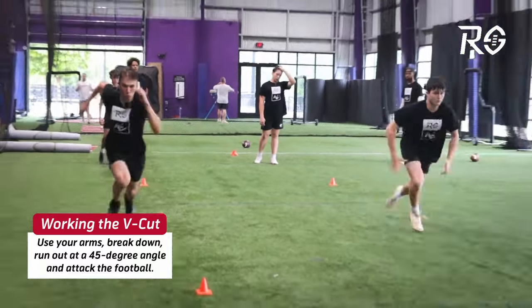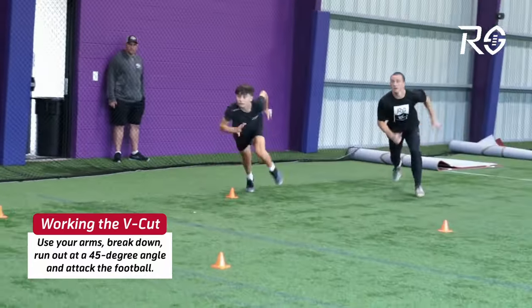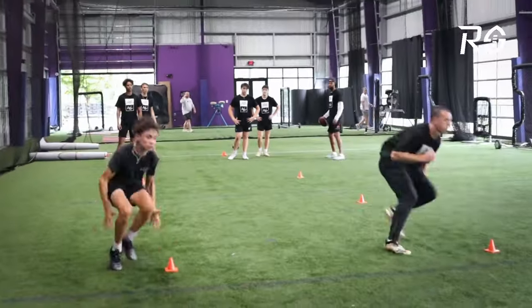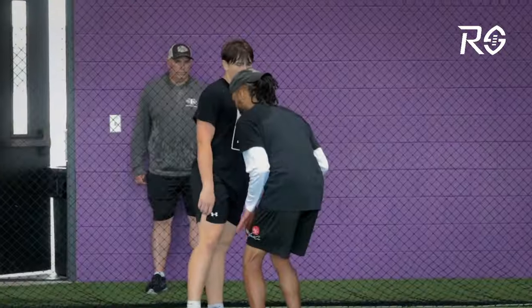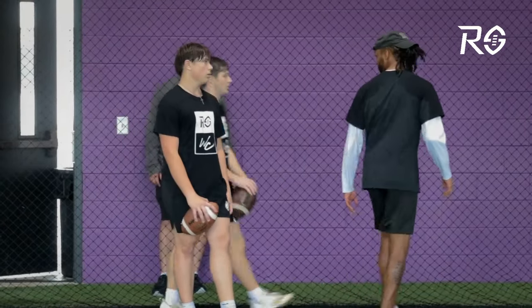Practice rep one, practice rep two, and now on the third one they go — they sink their hips, drop their weight, and sprint out at a 45-degree angle to get a catch. Now moving on from the Burst and Break drill, we're going to turn things up a little more.